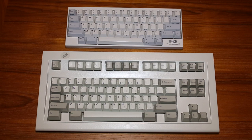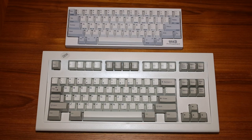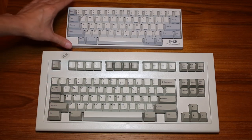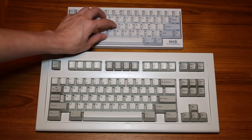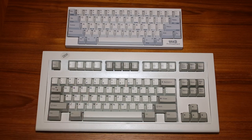Obviously, you can see the form factor on each of them is different, but I can use either one equally and I like them both equally. Both of them are clicky keyboards and have a tactile feel. The Model M has buckling springs, which is quite clicky and quite tactile. The Happy Hacking Keyboard Pro 2 has Topre key switches, which are also clicky and have a real solid feel, but a little bit quieter than the more clicky IBM.